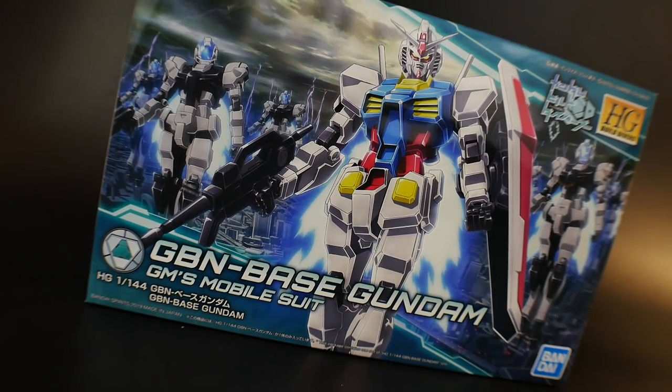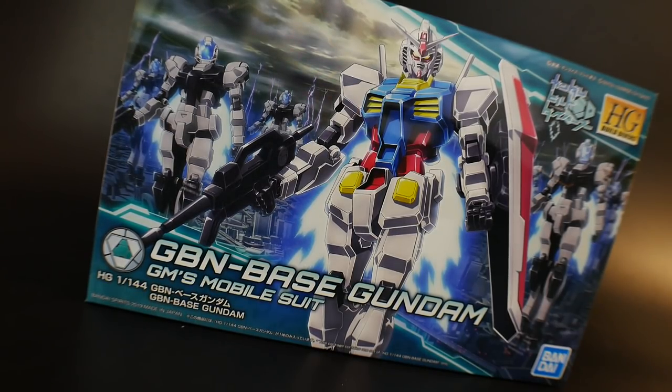Hello YouTube, it's Krosama, and here we have today the High Grade Build Divers GBN Base Gundam. Now I know a lot of people are just not super stoked about it because it has translucent parts — a very fluorescent kind of parts for the blue, the red, and the yellow. I can kind of understand where people are coming from because they generally wanted a very flat looking color mobile suit, and I can honestly say I would have preferred that as well.